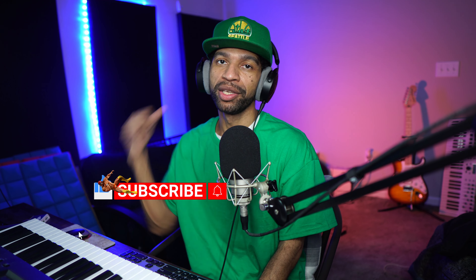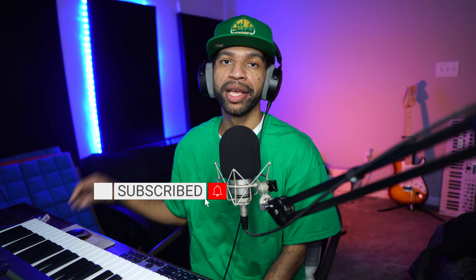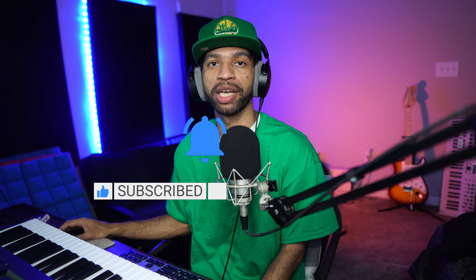What up guys, welcome back to the channel. Today we're going to do a quick review and demonstration over Fury by Heaviosity. Make sure if you guys do like this content you drop a whole elbow on that like button, hit subscribe and that notification bell so every time we bring you guys a new video you can be the first to see it.